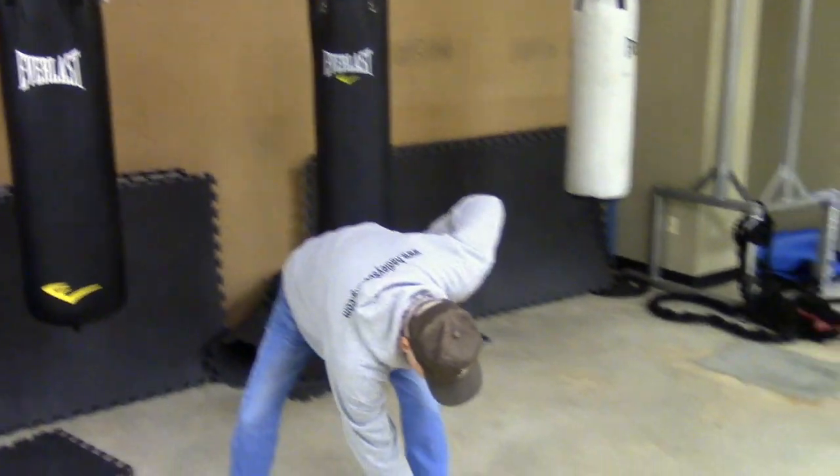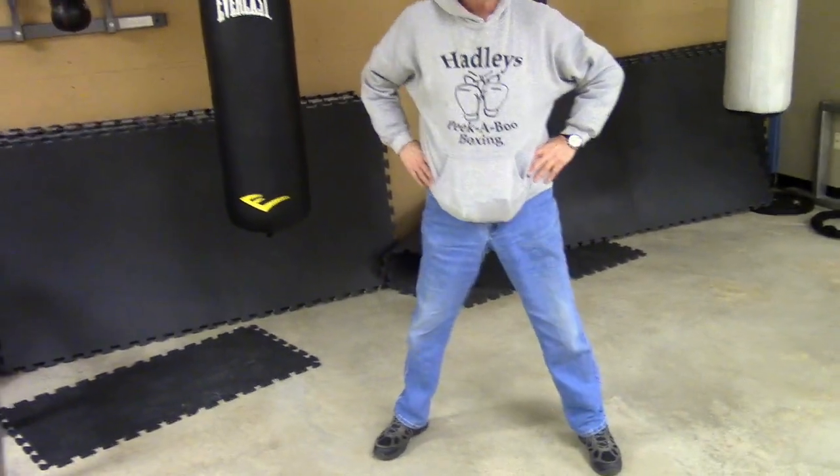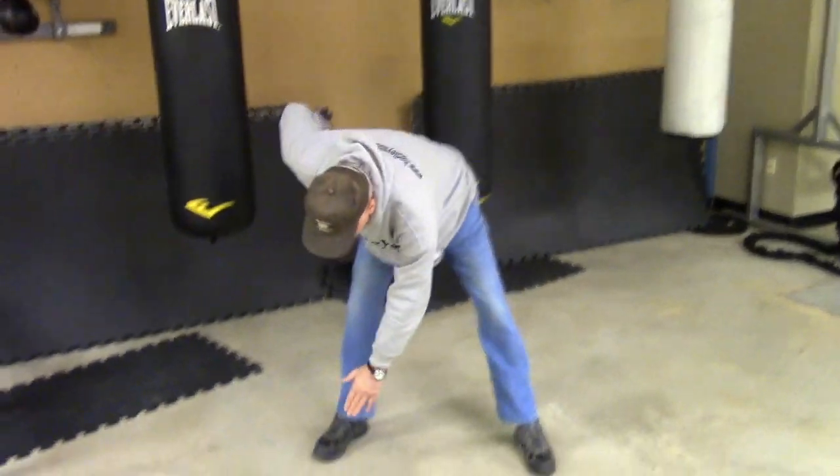Then I have them do 100 jumping jacks. And then I have them spread their feet out, hands on their hips — right hand to left toe, way back, left hand to right toe, way back. I have them do 100 of those.